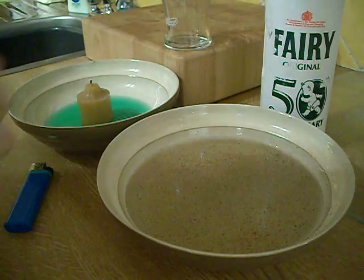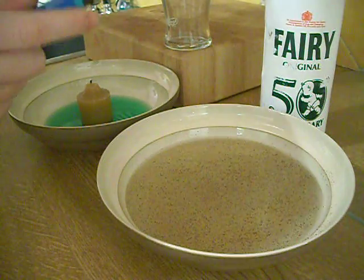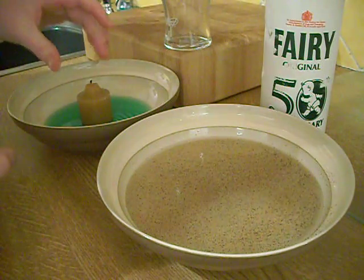Today I'm going to be showing you two cool tricks to do with water. First, take a lighter and get a bowl. Fill the bowl with some coloured water and then put a candle in the middle.